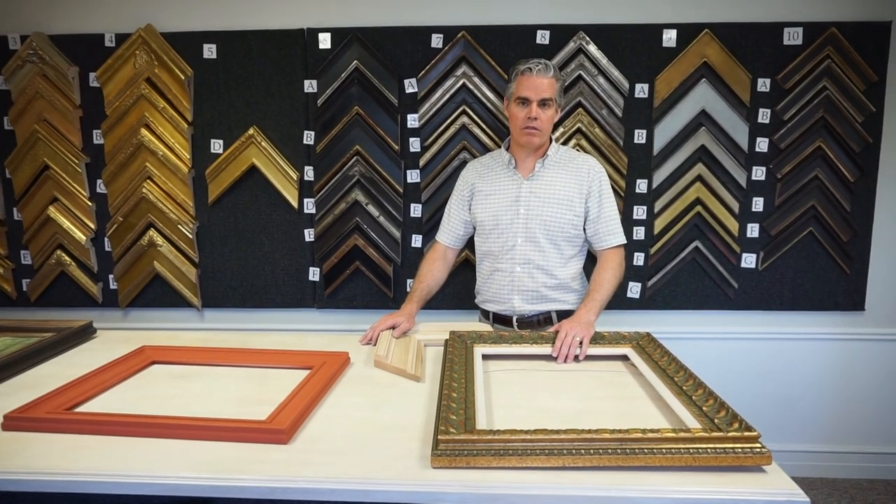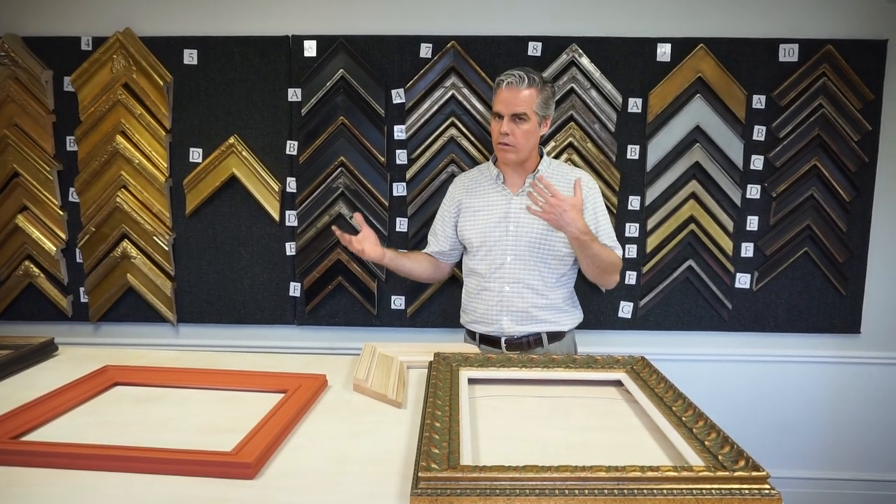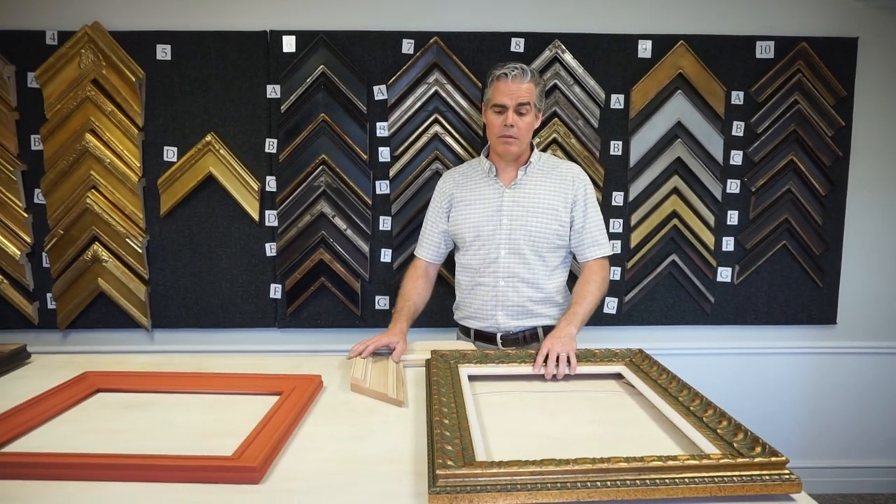Hey everybody, Michael here from Masterworks Frames. I'm here to answer the question of what is a closed-cornered frame, and what is the big deal about this whole thing? Well, let me just show you.